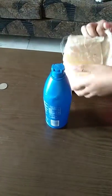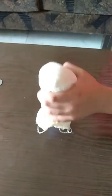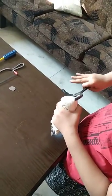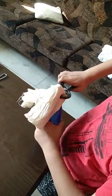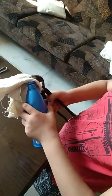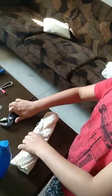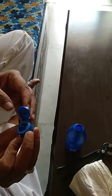First you need a clean cloth. Fold it like this and wrap it on the cap. Hold it like this, and pull from the end of it. We have opened it without breaking the cap, and we can use it for any kind of work.